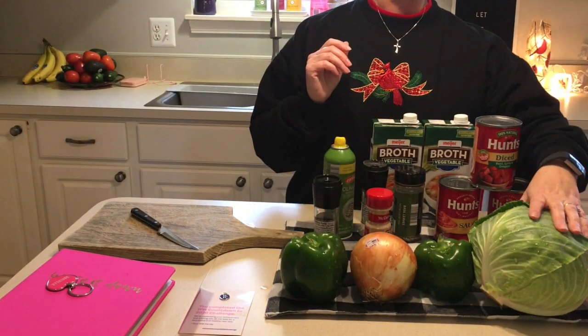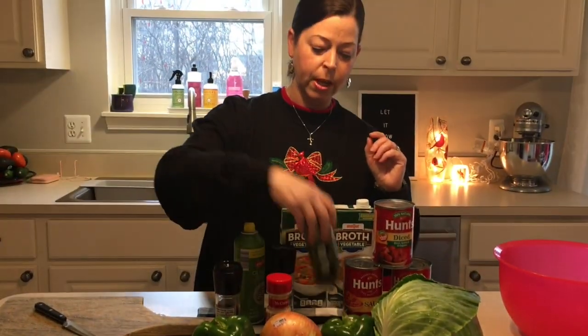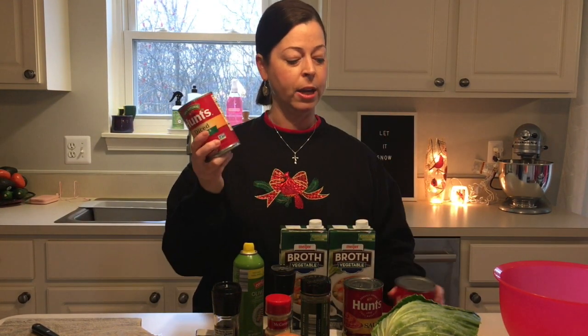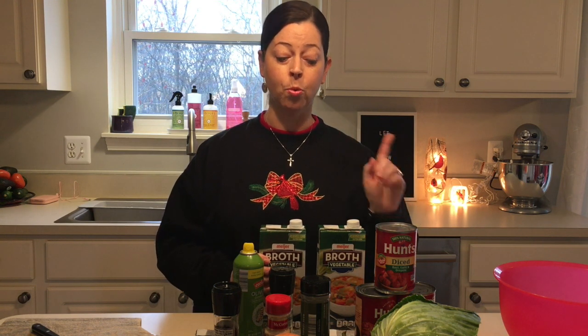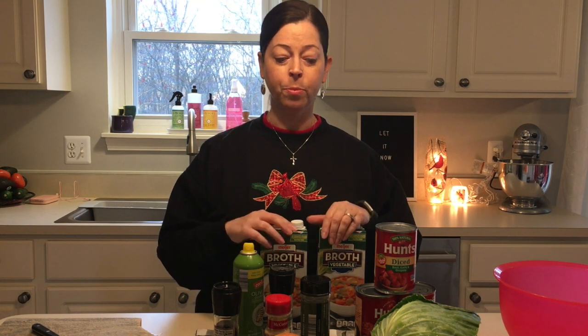Let's get into the ingredients. You're going to need two green peppers, a whole onion, a head of cabbage, salt, pepper, garlic or garlic powder, some basil, a can of diced tomatoes in basil, garlic and oregano, and two cans of tomato sauce. You can do any concoction of tomatoes you want. I'm also using two boxes of vegetable broth — you can use chicken broth as well. It's zero points on all three plans. This was my number one video when I had my channel before — people love cabbage soup.